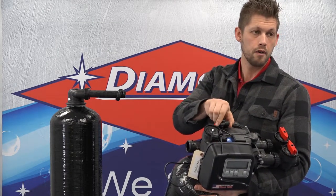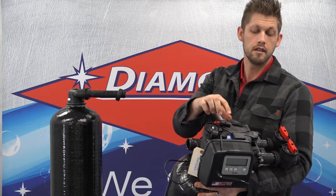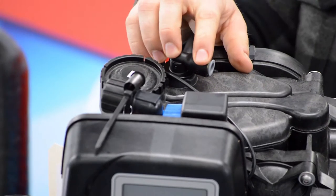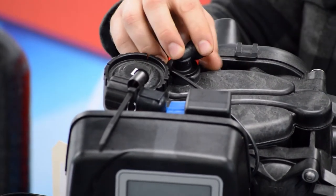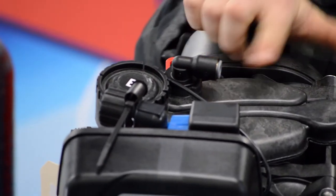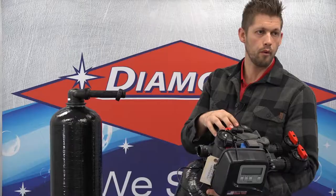Also, on your Freedom Water Softener, you'll see an elbow near the back. This elbow is a push lock fitting for your brine tank. To connect your brine tank, take your hose, cut it to length, and just press it in there and make sure it bites in all the way.